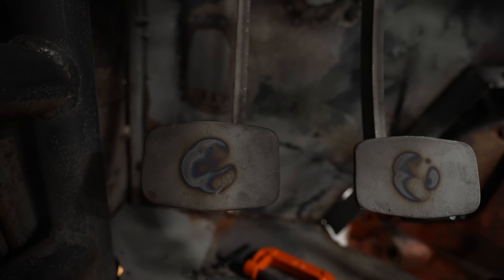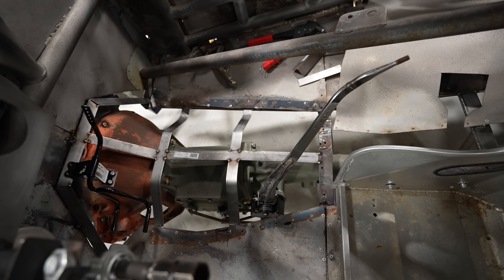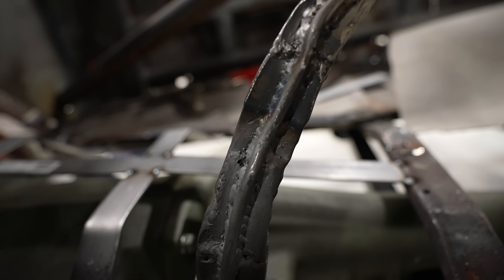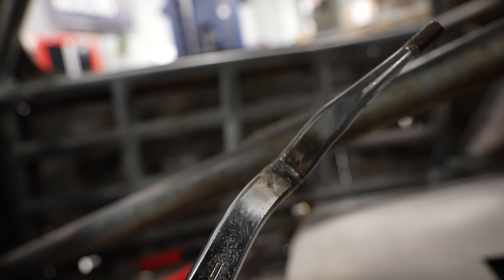We have a clutch pedal mounted and a brake pedal in here. We're working on getting the accelerator pedal in, and also doing the tunnel work. You can see our highly modified Indy Hurst shifter that's been cut, bent, twisted, pulled, shifted over — but will now clear everything, go in reverse, all that good stuff that it needs to do.